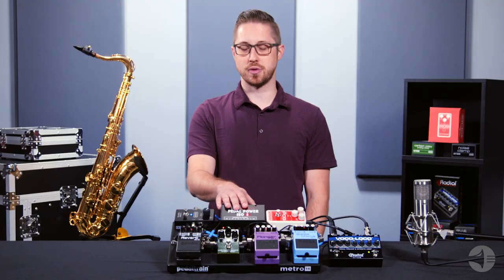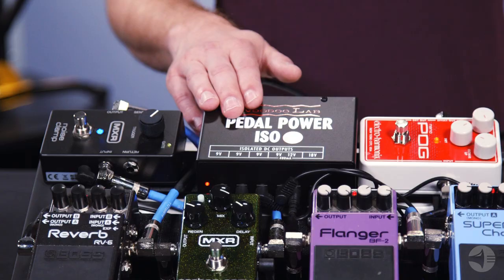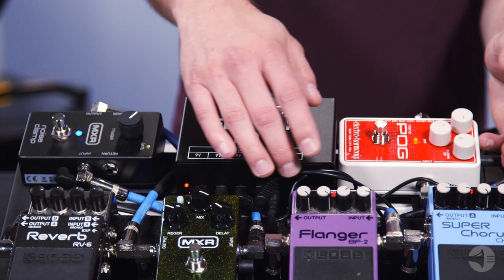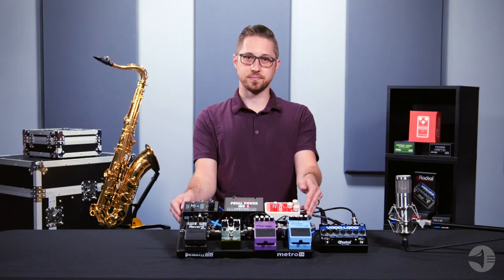Finally, you're also going to need power for your pedals. Each pedal does require its own power supply. When you're using multiple pedals, a singular power source with multiple outputs really helps to save space on your pedal board.